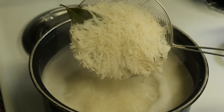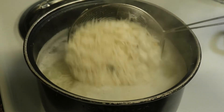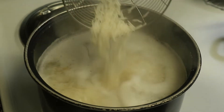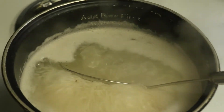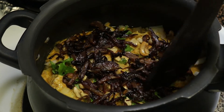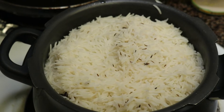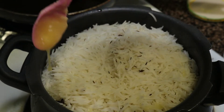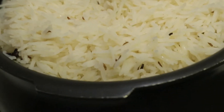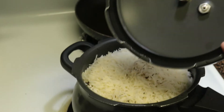The rice is 80% cooked — turn off the flame and drain the water. Before adding the rice, layer the chicken with chopped coriander, fried cashews, and fried onions. Then layer with the 80% cooked rice. On top of this, add ½ tsp of ghee. If you have saffron, add it to hot milk and pour the saffron milk on top. Otherwise, sprinkle some water on top so that the top layer of rice won't dry out.